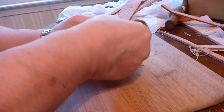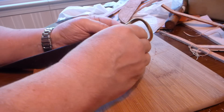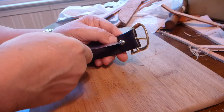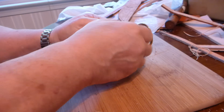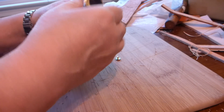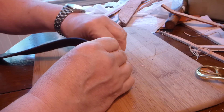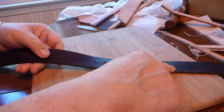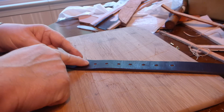You can get the tools at Tandy Leather here in the States, and overseas you can order them too. Just about everyone has their own leather place of some sort. Let's get this off - there we go. Pull the buckle out, push this out.